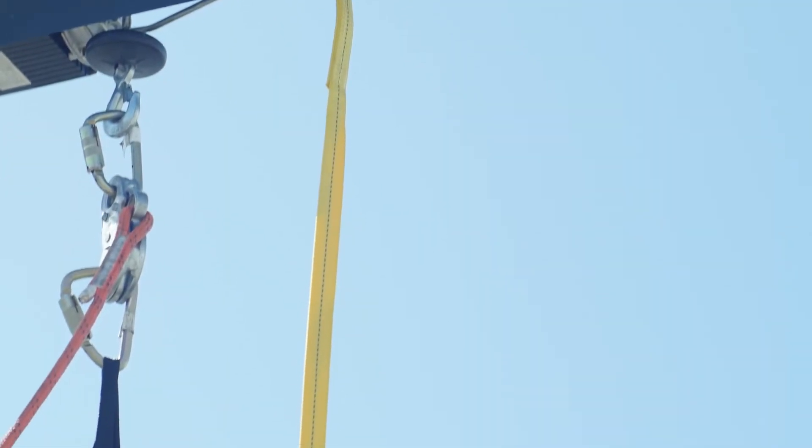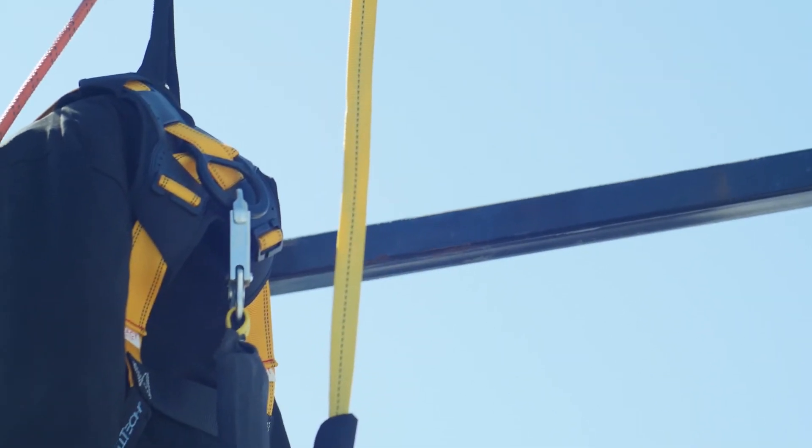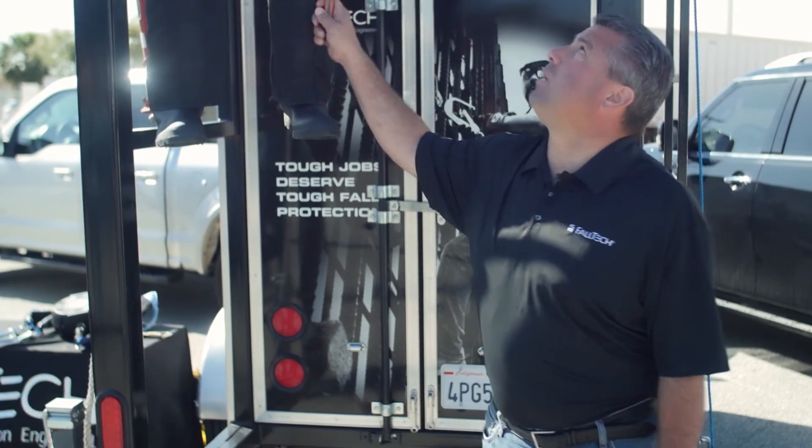The anchor point we're going to be using today is approximately 13 feet off the ground. So with that number one guess, we should have plenty of fall clearance, correct? Let's find out. Let's do the first drop.